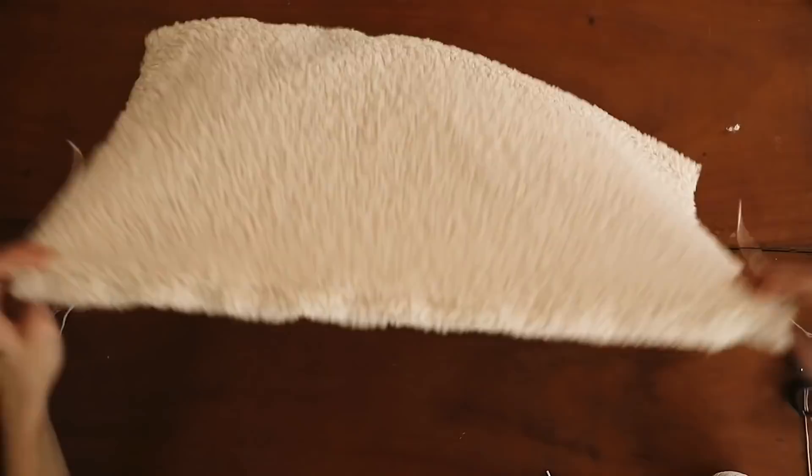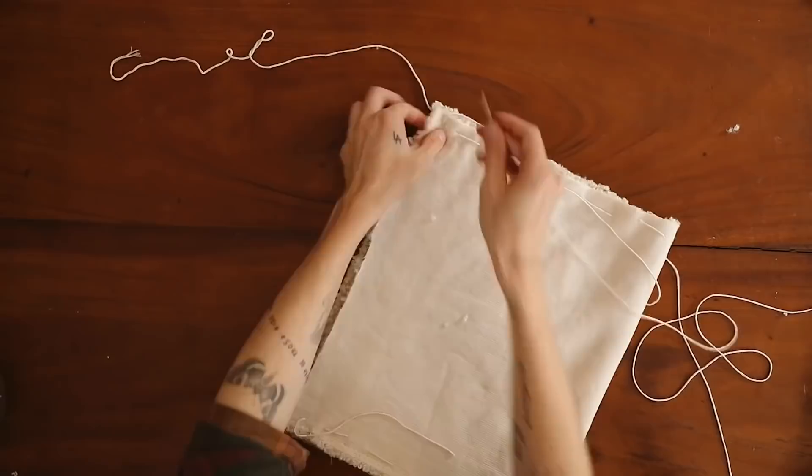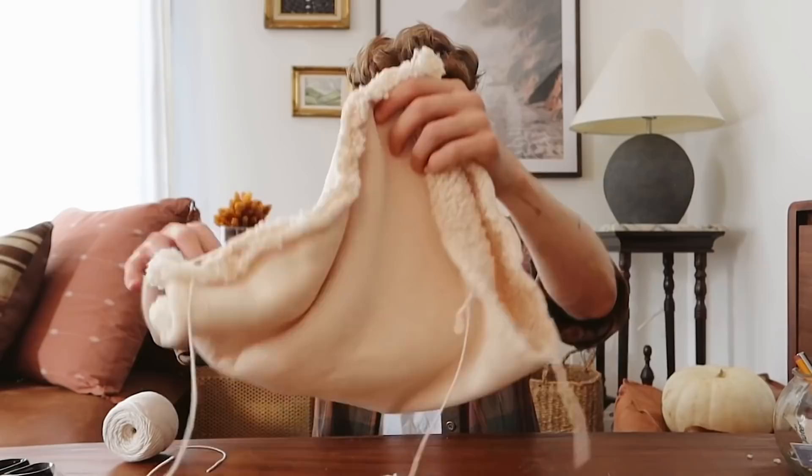With the running stitch done on the top and bottom, flip it over so the right side is up, then fold it in half with right sides together and sew off the end edge to secure the pumpkin shut. Do a slightly tighter stitch here, and once you reach the end, tie off your string just how you'd finish any seam.